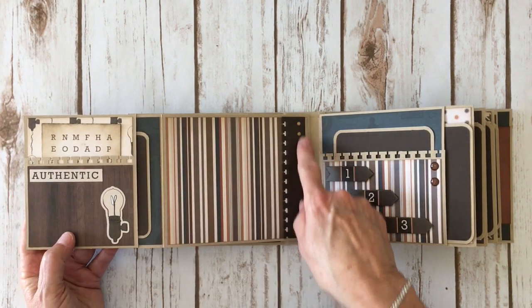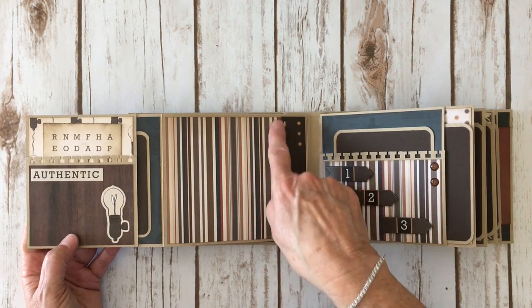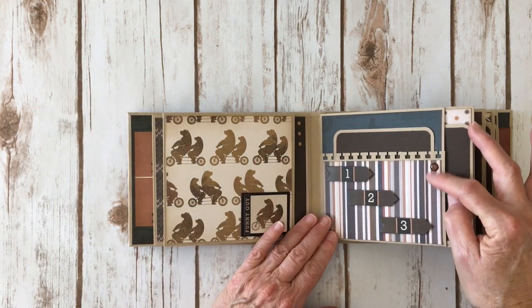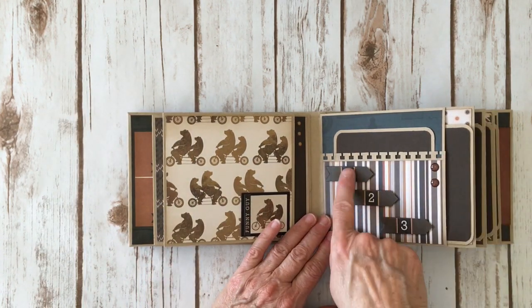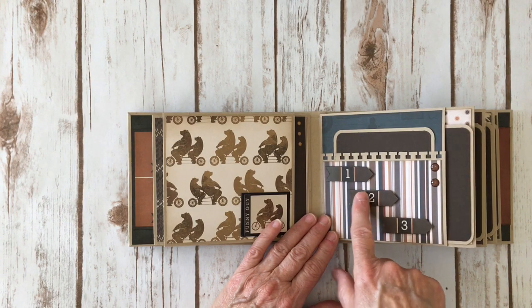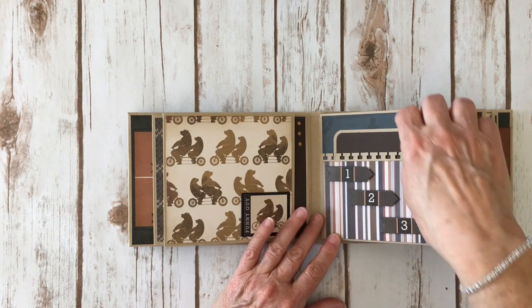I added three more little enamel dots and a strip of the solid brown cardstock using that same border punch along the edge. Over here, two more enamel dots from Doodlebug, and some stickers from the sticker sheet that I put on cardstock, cut around them, and added to the front with dimensional foam tape.